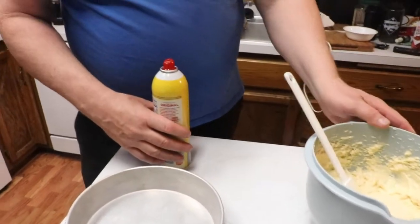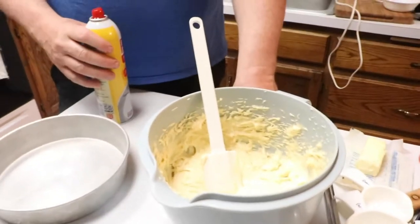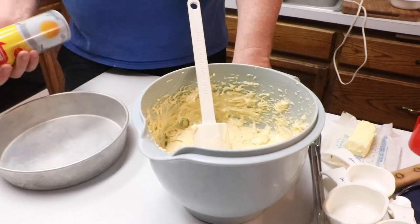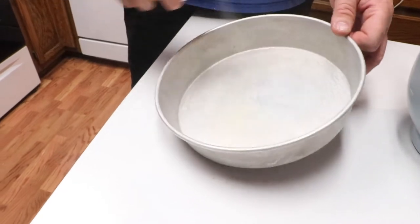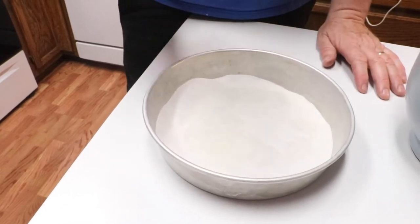We have our batter all whipped up. We're going to be cooking this in a Dutch oven — the number 10 Dutch oven — at 350 degrees for about 45 minutes to an hour. Now we're going to put a little bit of pan spray on the bottom of the pan and also on that parchment paper.